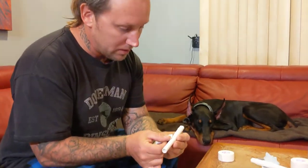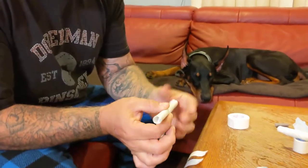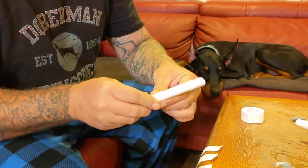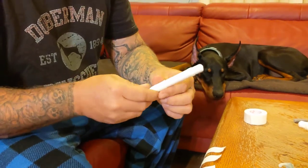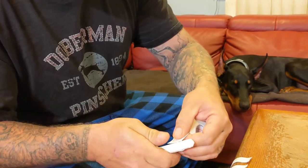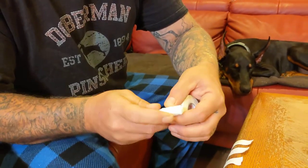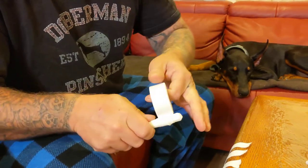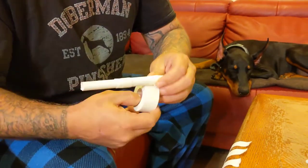We're going to tape the cardboard straight. Pull it in place. Put the tape on the cotton, go around one time and flip it. Make sure the sticky side is outward now.